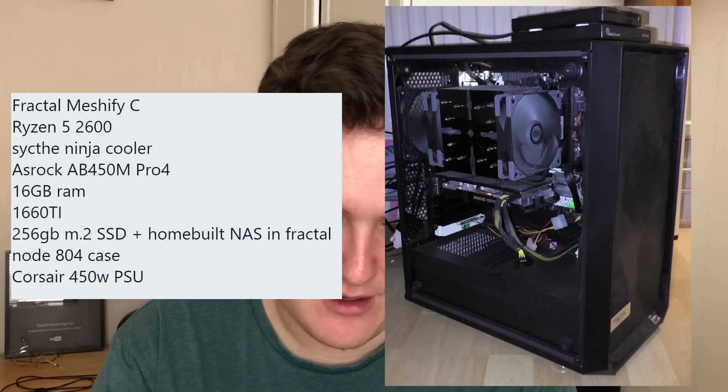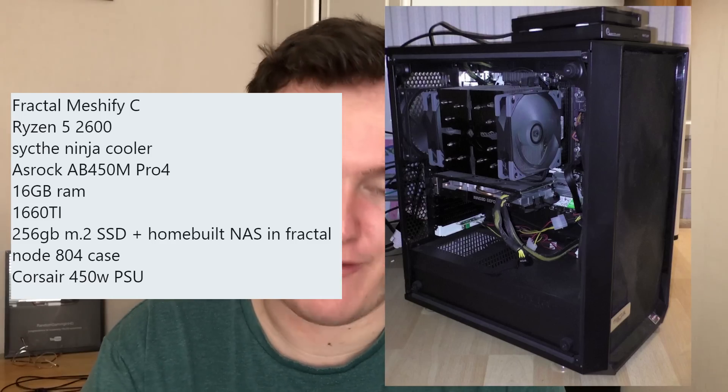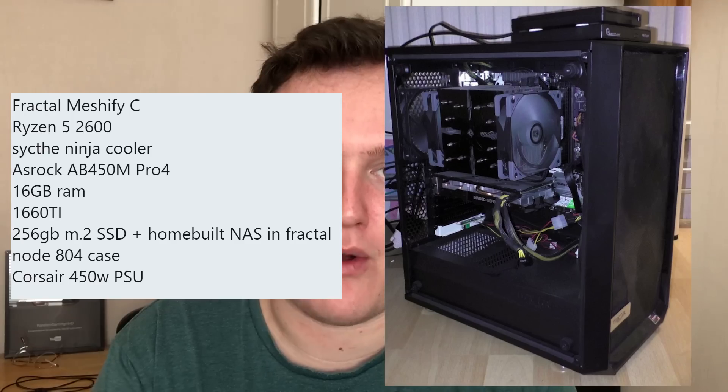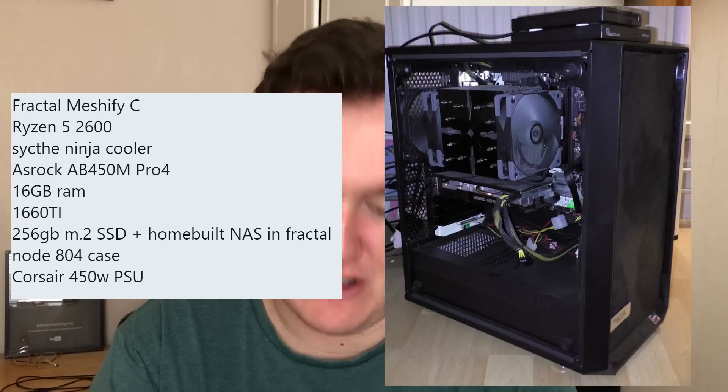Let's go for something a little more powerful now. space_horse on Twitter has a Ryzen 5 2600 rig with 16 gigs of RAM and a 1660 Ti - one of my favorite cards at the moment. I love the huge cooler on that system as well. More power than I need, but life is too short to compromise. And of course, a floppy drive - it has been a while since I've seen one in the wild.